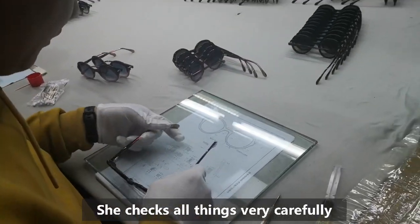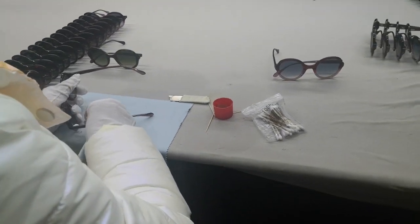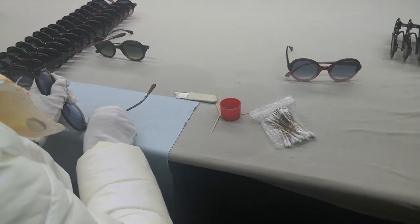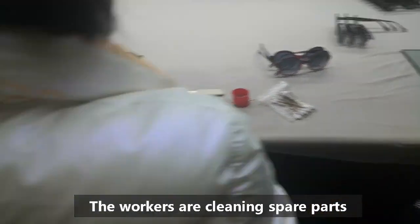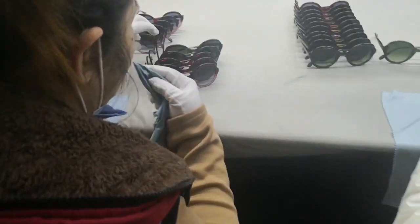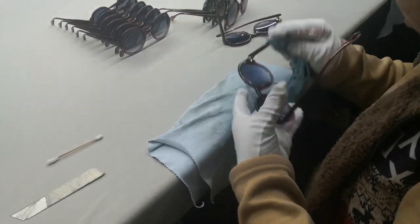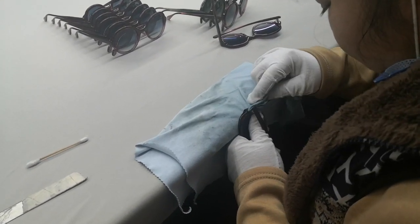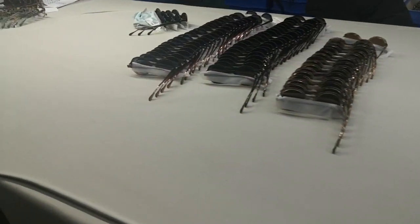You can see here we will clean the spare parts, and on this side they also clean the metal spare parts and the inside desk.